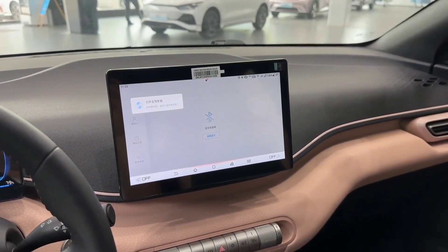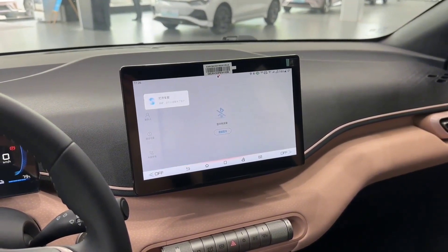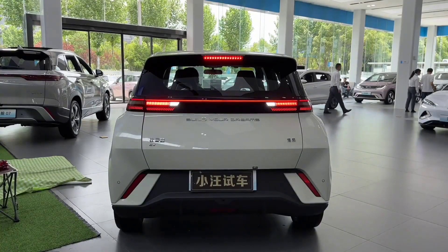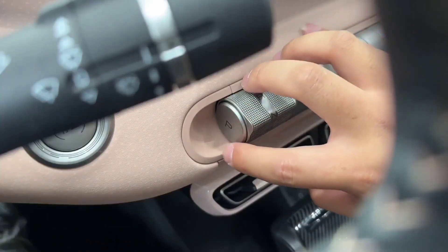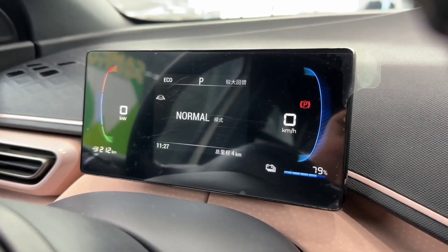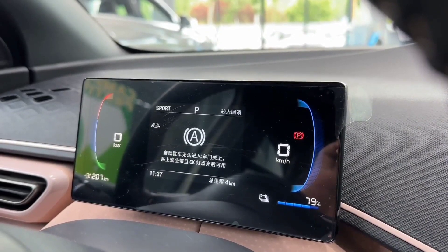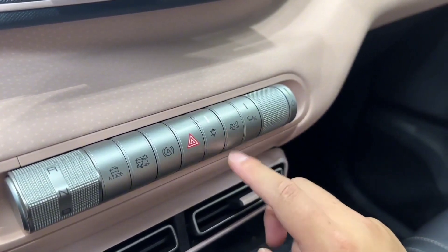However, these numbers are likely to be lower in real-world driving scenarios. The Seagull also features some advanced technologies, including BYD's DILINK operating system that allows you to control various functions of the car using your smartphone or voice commands. It also has an NFC phone key feature that lets you unlock and start the car using your phone as a key. For safety, the Seagull has four airbags, ABS brakes, electronic stability control, tire pressure monitoring system, rear parking sensors, and a rear-view camera.